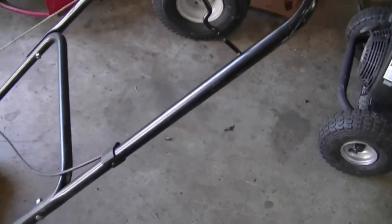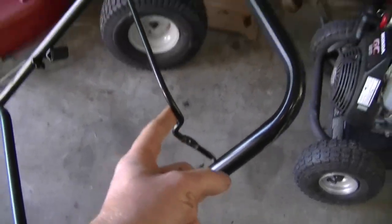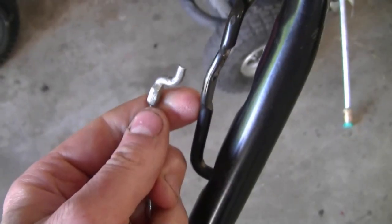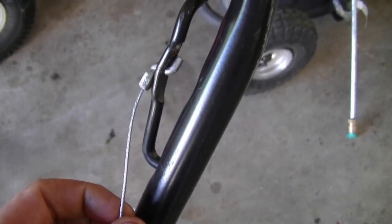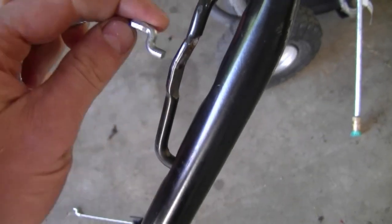On this mower, the cable broke right where it hooks up into the lever on the handlebars. If your cable wasn't broken, it would have a Z-bend like this at the end, and it would be inside one of these holes here.